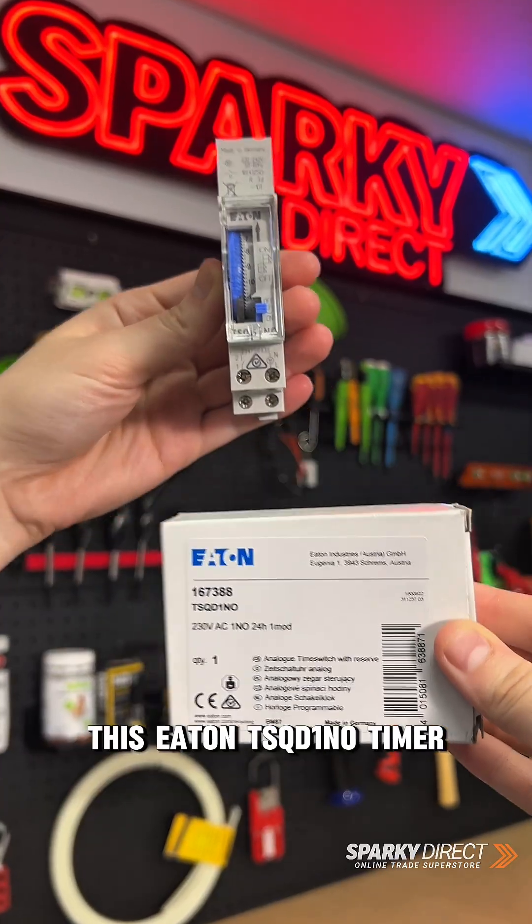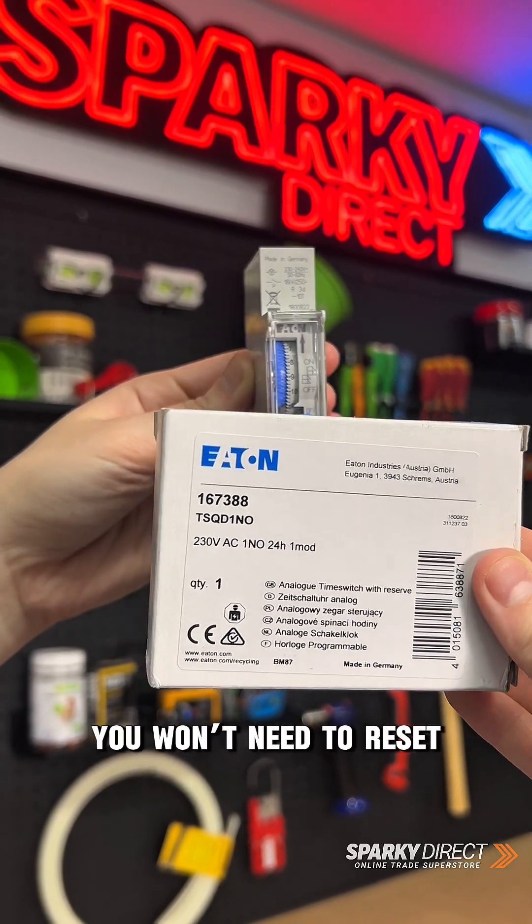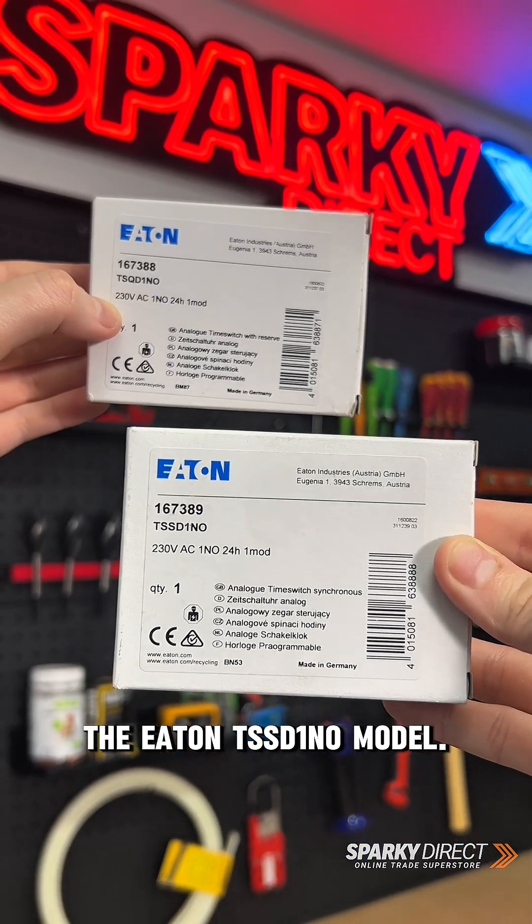Quick heads up — this Eaton TSQD-1NO timer does include battery backup, so if the power goes out, you won't need to reset the timer manually, unlike the Eaton TSSD-1NO model.